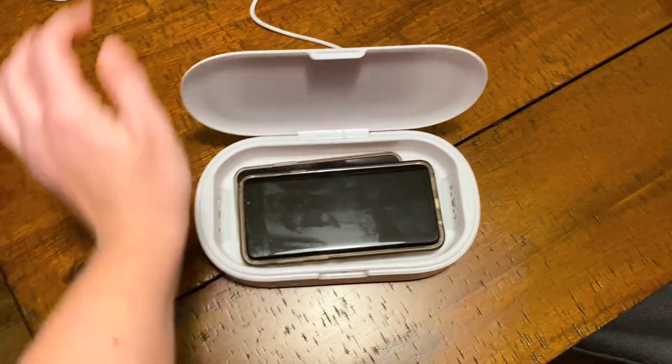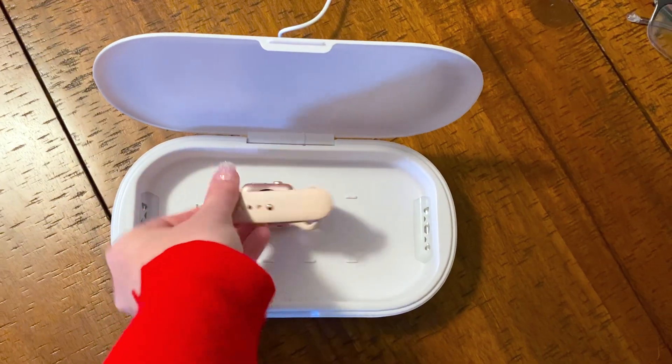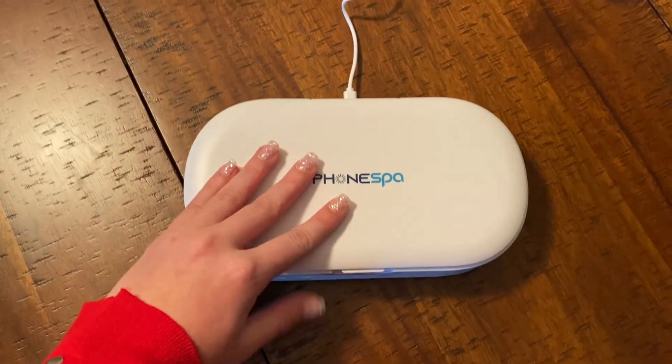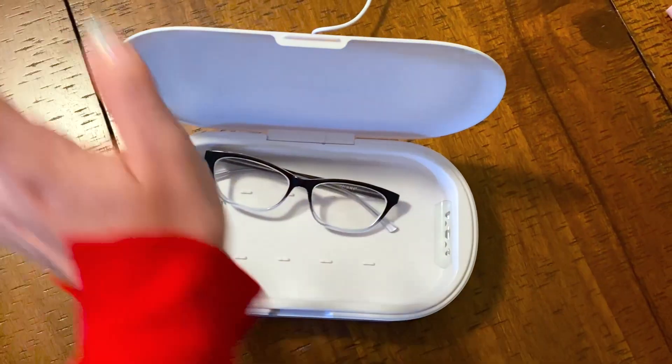Another benefit of this device is its size. It can fit your phone, car keys, really anything small and portable that leaves the house with you — when you bring it back home and want it cleaned, it can fit inside this device.